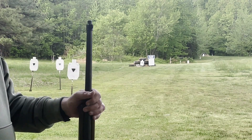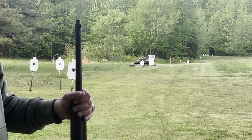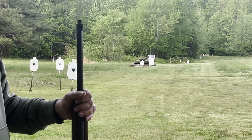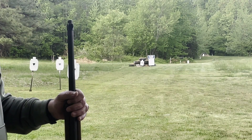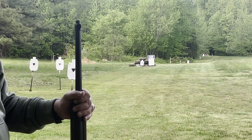Now the match that we're shooting — the CMP Games or the John C. Graham matches — will be 10 rounds from the prone position slow fire, then 10 rounds rapid fire, then you've got to do a reload, and then we'll do 10 rounds standing. So it's a 30-round match. You get five sighters.